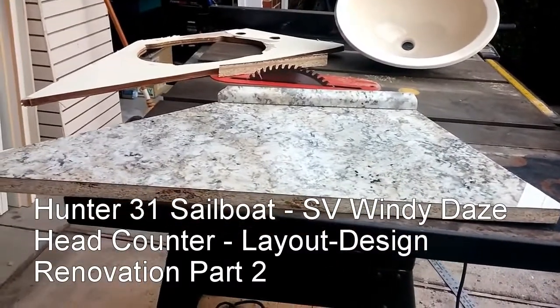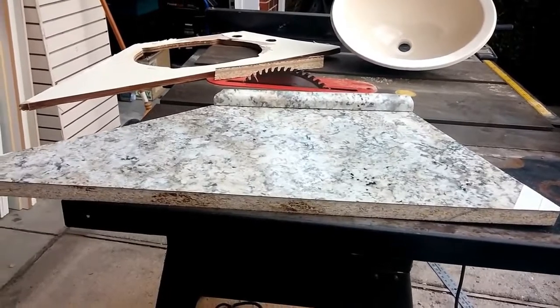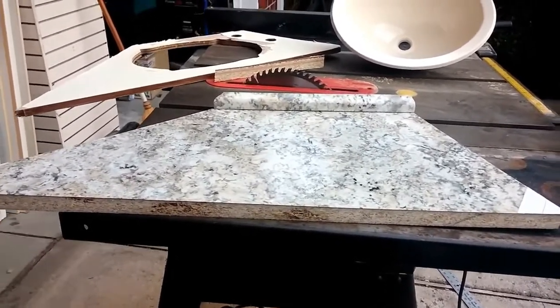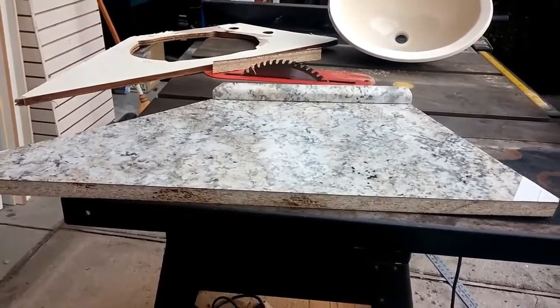This is the project I've been working on for my Hunter 31 sailboat. In the head, the counter was old, the sink was old, and the faucet was old.